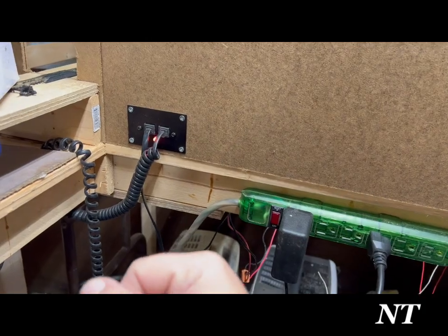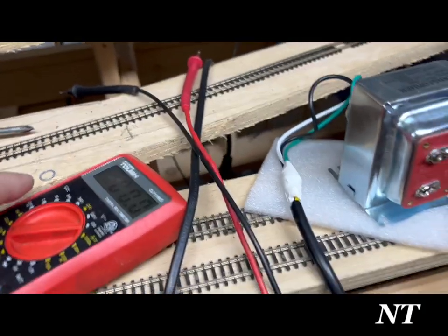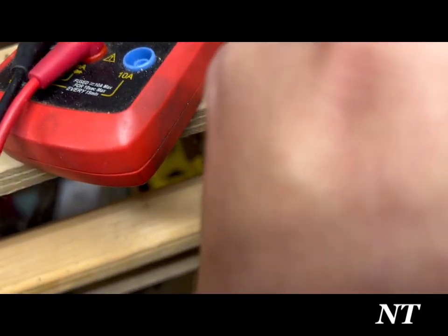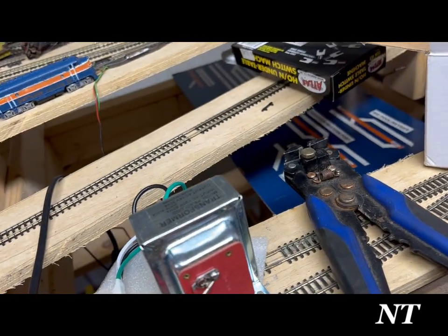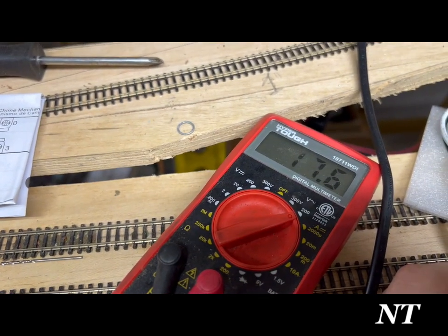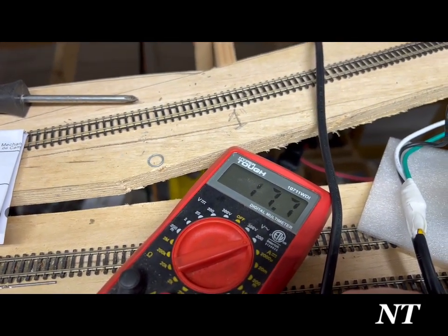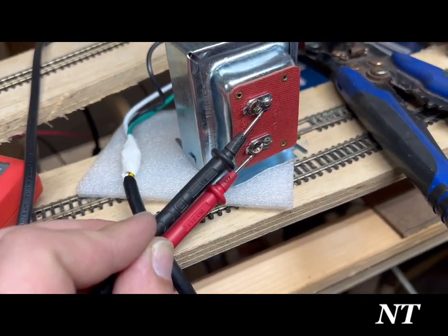I've got my multimeter set for AC. Let's see what power we've got. We've got 17.6 volts of alternating current — 17.7, 17.0. That's still more than enough to kick over all sorts of under-table switch machines.